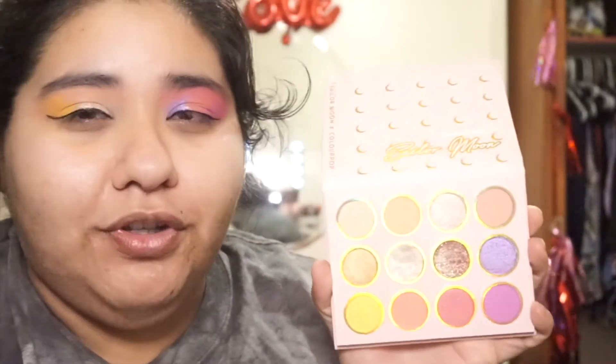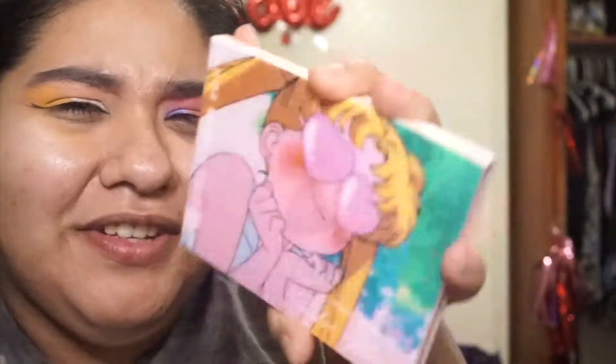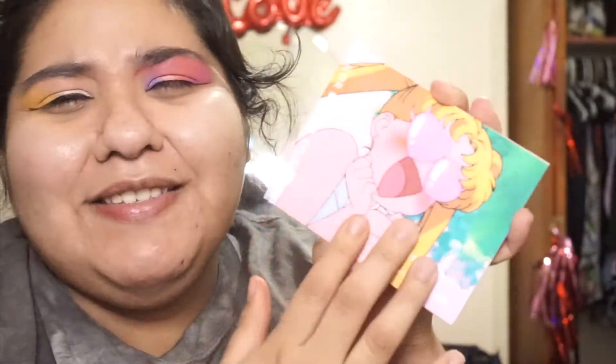If you were to take this on vacation, you could definitely get a neutral look. And with this row, if it's fitting, then it's fitting. There's this very nostalgic, cool feel. I know a lot of people had thoughts on the packaging — personally, I enjoy it. And I think that when I am done with the palette, it would be a really cool display piece to have.